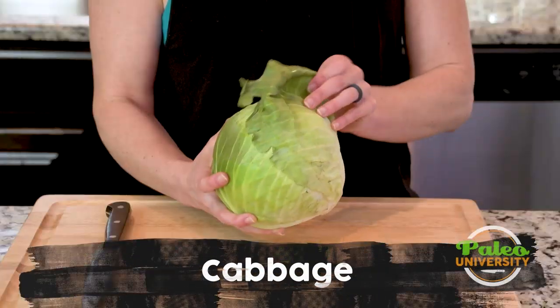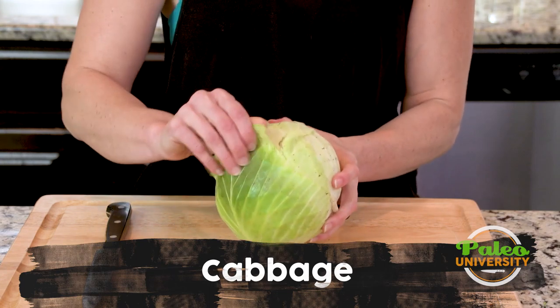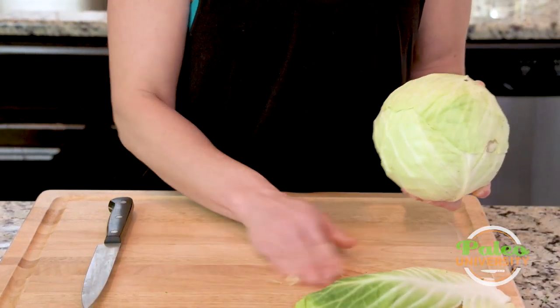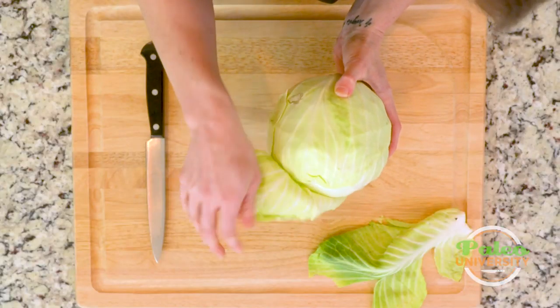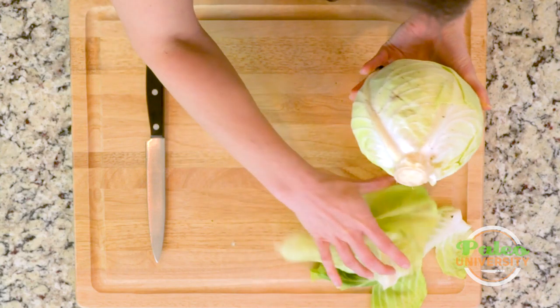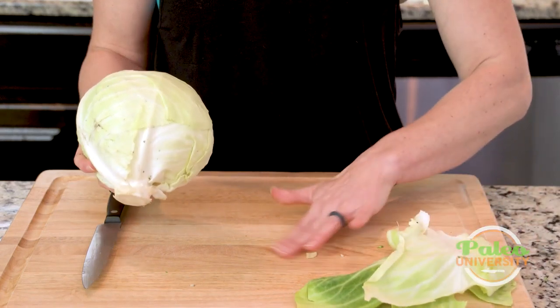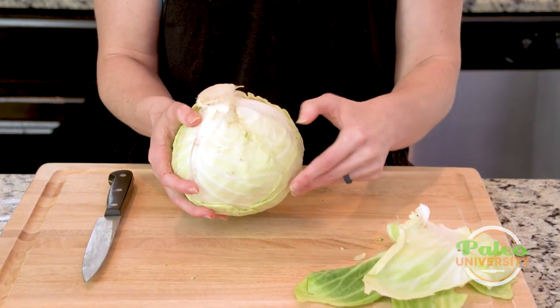We're going to tackle our cabbage here. You see, it's a little bit dirty in there — a little bit of dirt that was in this cabbage — so I'm going to take away a couple of these other leaves off the top. That's about as much as I strip off. You could strip more, and of course you might want to run that under the faucet to clean it off a little bit.